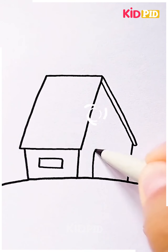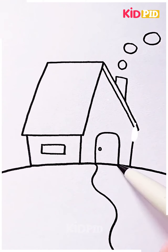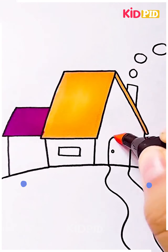Next we are going to make a scenery, starting by making the house including the doors, windows and the chimney. After that we're gonna make a pathway in front of the house and we're gonna make another house.